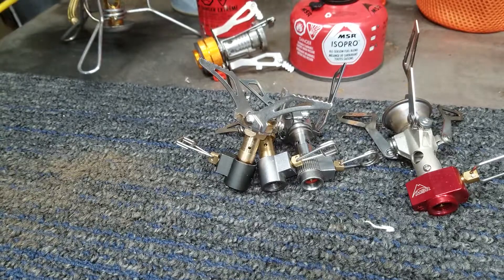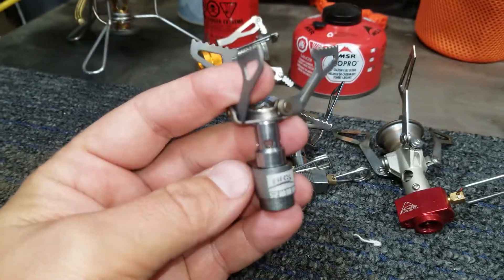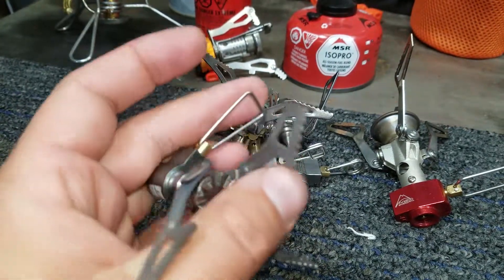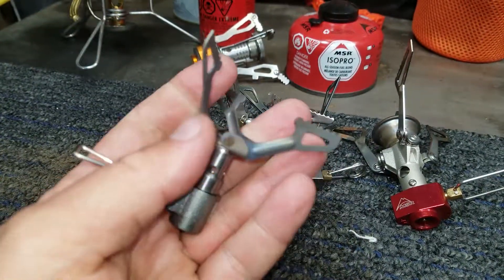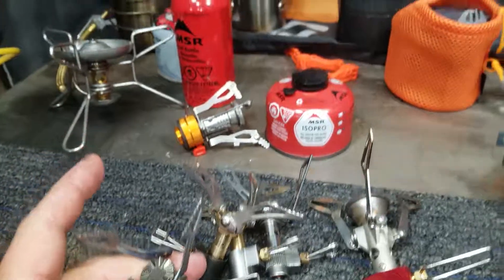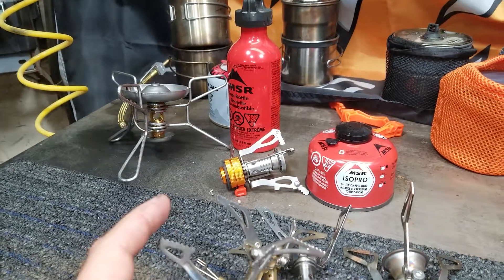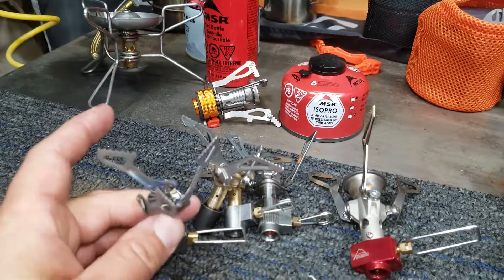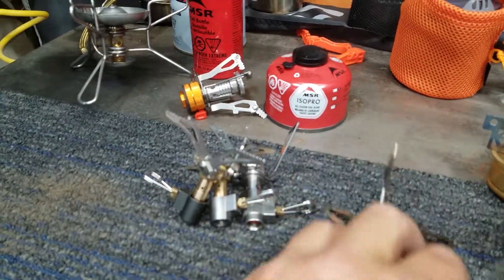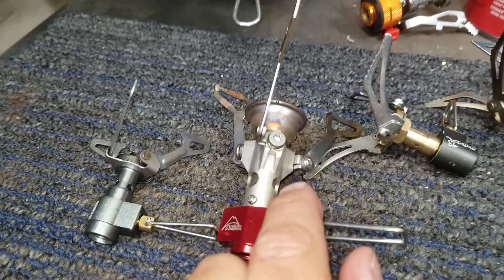Finally I settled on this stove here, which is all titanium. That's the BRS titanium stove, and it's super light and small compared to any of the other stoves. It heats just as good as any of these other stoves, with the exception of maybe the gasoline stove which puts out quite a bit of heat. But compared to the alcohol stoves and the rest of the butane stoves, it's just as good — even just as good as the MSR Pocket Rocket, which is probably four times the weight and over twice the size.